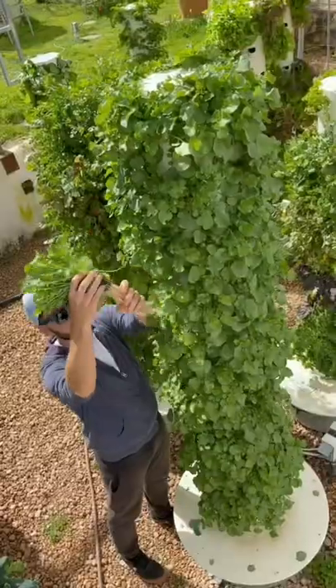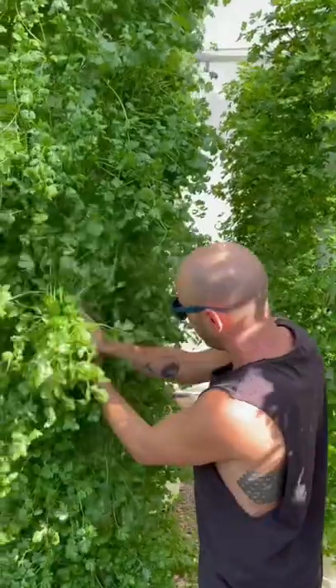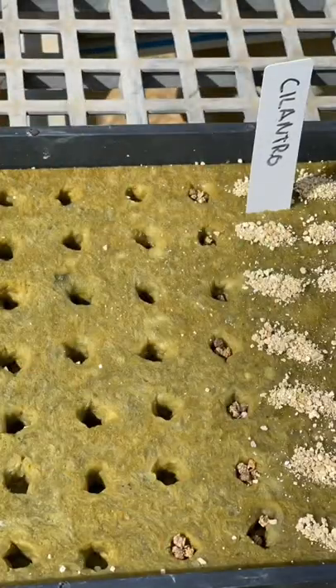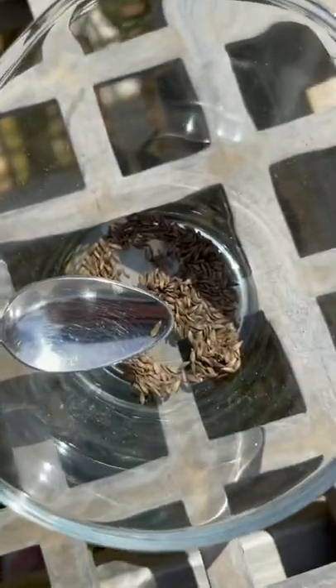When growing crops on an aeroponic tower garden, it is important to know that each plant variety requires a different amount of seeds per hole for the propagation process. For example, when growing lettuce, you only need to put one seed per hole.